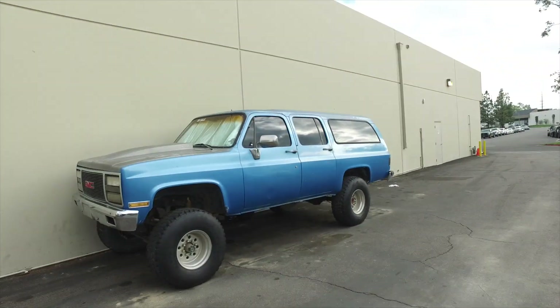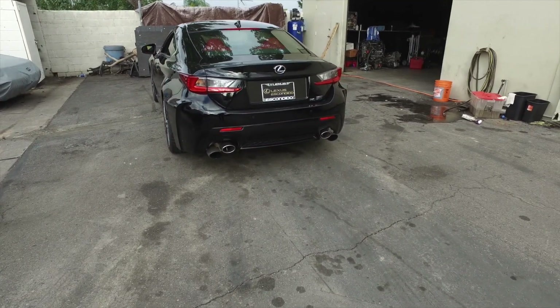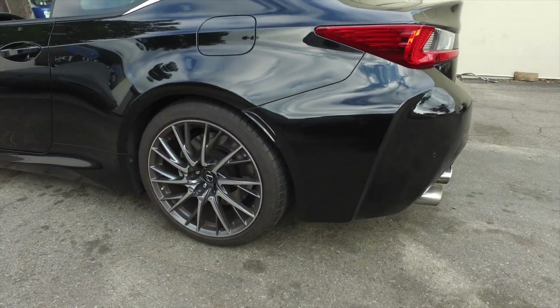Hey guys, I just got here at ACM Performance. I'm dropping off the RCF to get lowered right now. I'm installing some Swift Spring Spec R's. This should lower the car an inch out back.